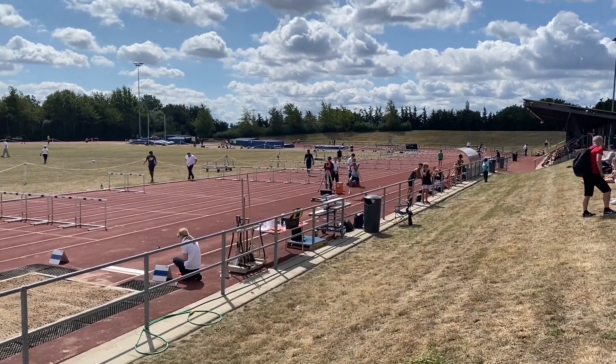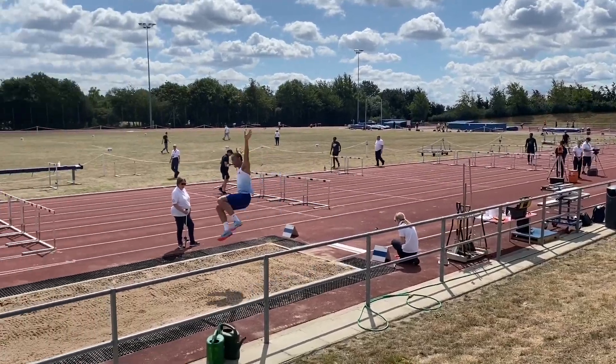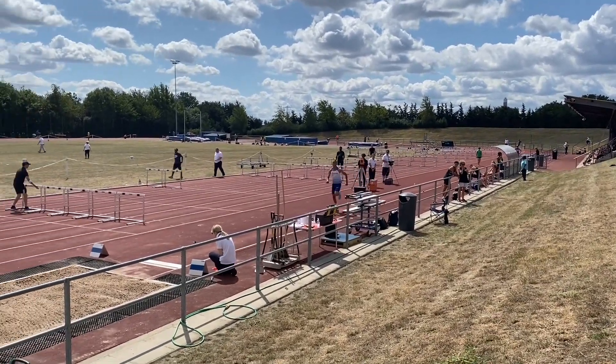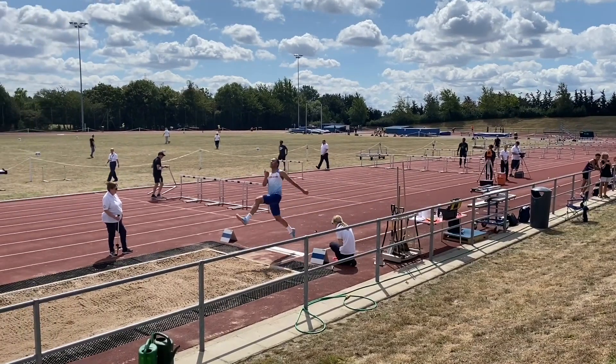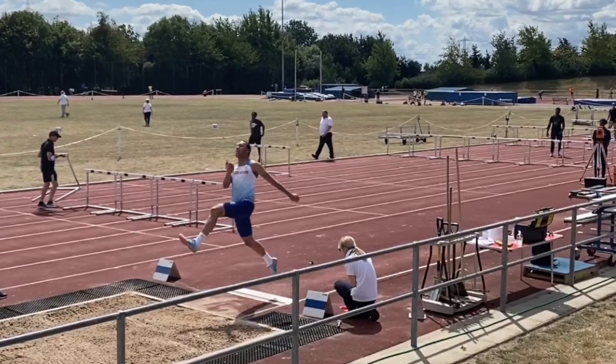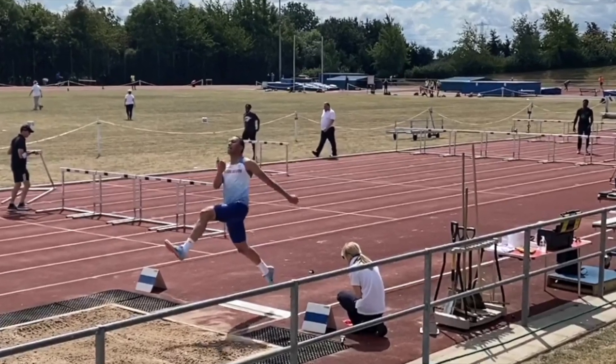Next up we have Para T20 World Junior Champion Karim, and despite potentially looking good at first glance, when he takes off you'll see that again he's going upwards rather than forwards. In this still you can see that he's not hit the correct shape, as Sarah is demonstrating here in this shot.